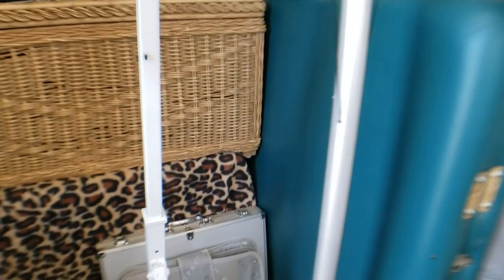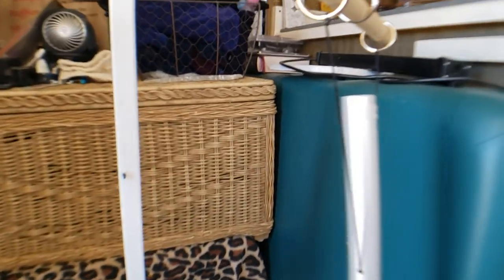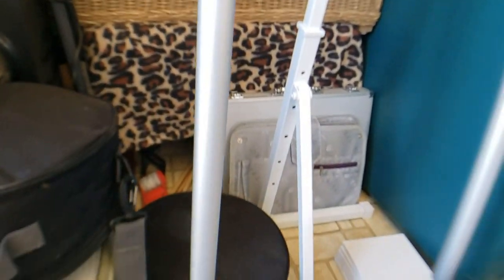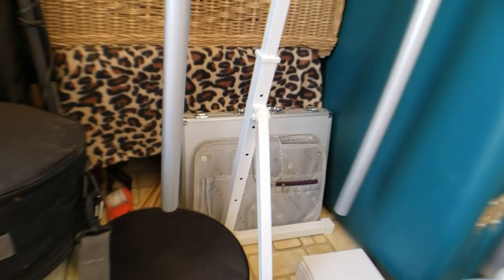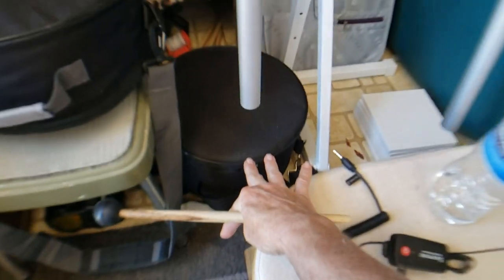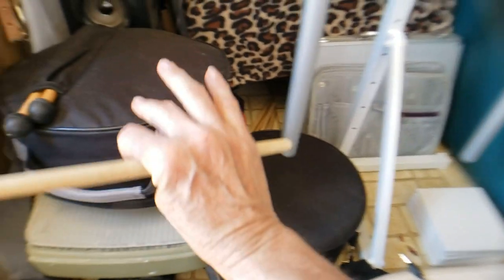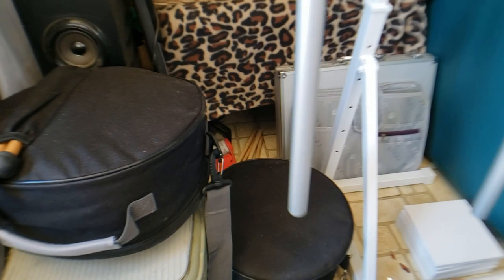This is what they sound like — this is 432 Hz. I ended up buying two tongue drums because I got this one down here first, then I learned about the pentatonic scale and that's this one. So I have two tongue drums.